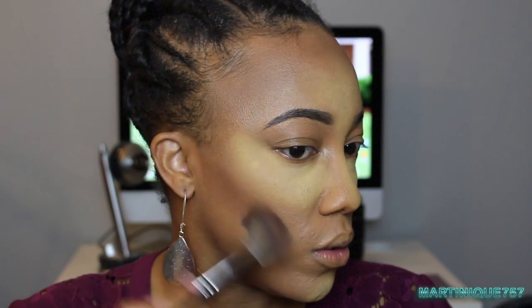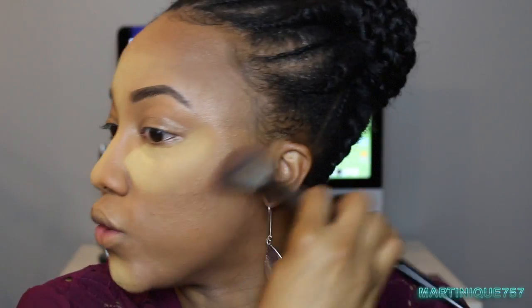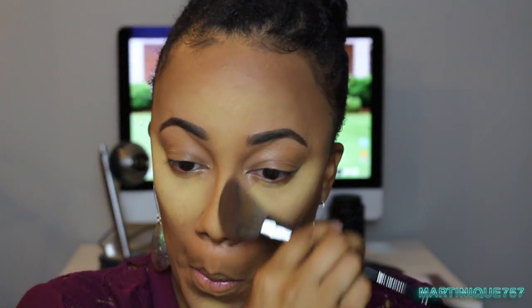I still think I need to find a darker bronzer but this one is pretty good. I swear one side never matches the other — I really try. I'm not a big nose contour person because of my textured skin; some things just don't work well. But I am going to do it very lightly because this stuff can go one way or the other.